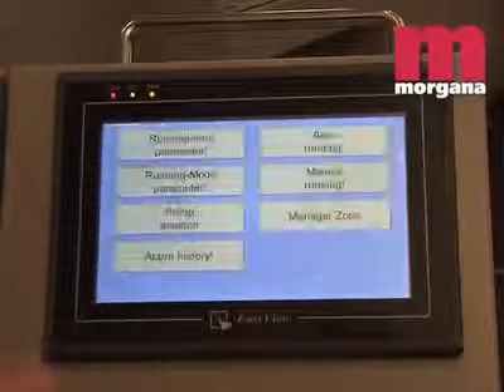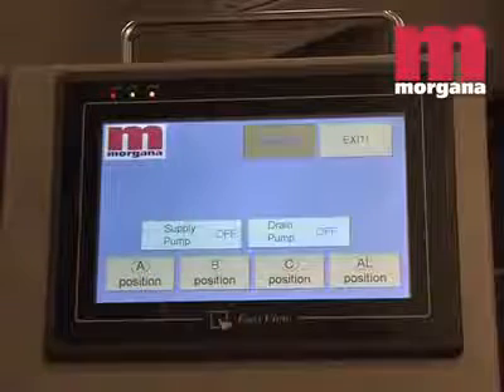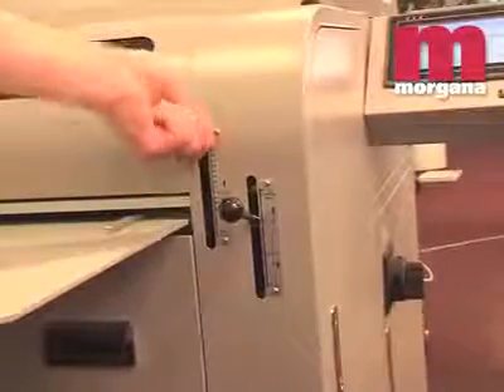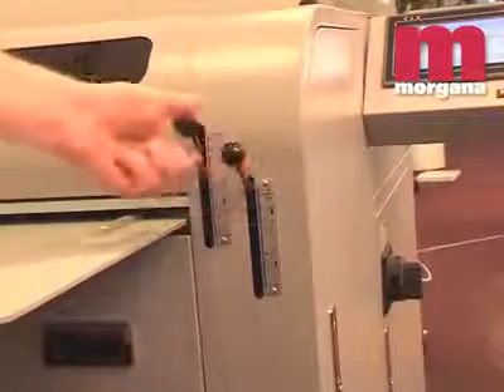Setup on the Digicoater is easy. Coating and stock thicknesses are controlled by calibrated levers. A standard feature on the Digicoater 20 is an air knife that directs a jet of air at the sheets to ensure a smooth, fast release from the coating rollers.